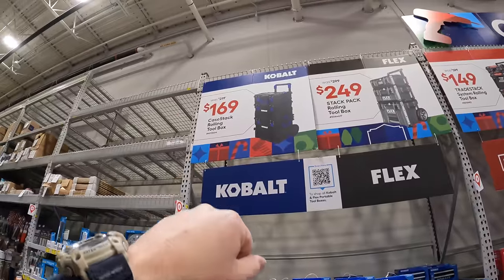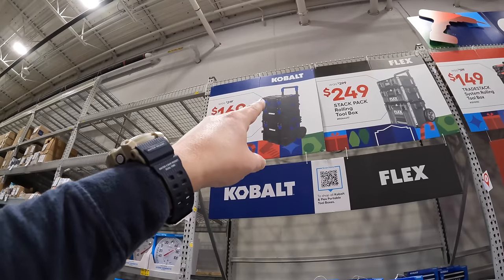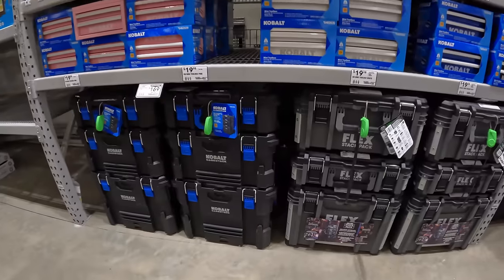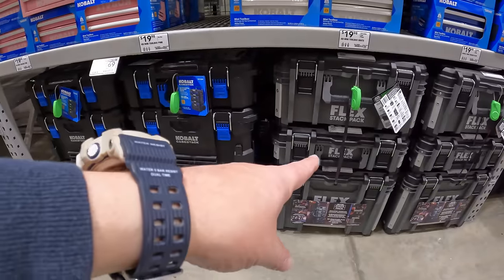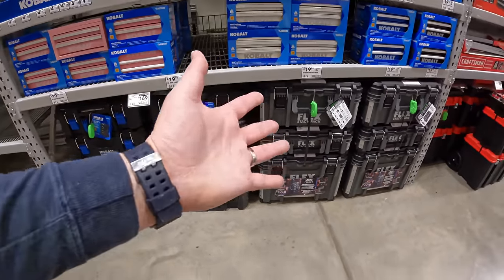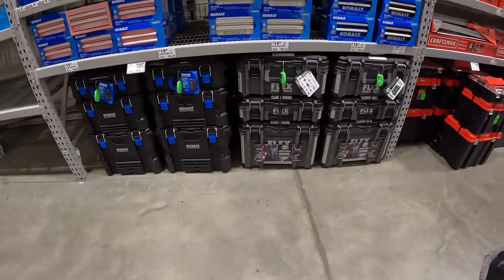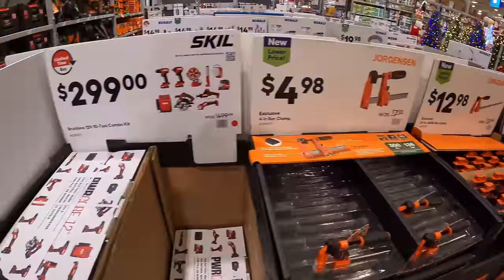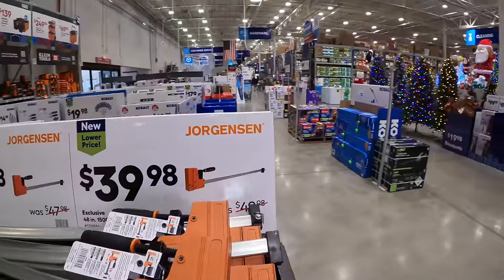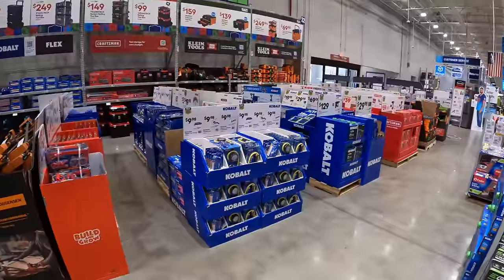Cobalt has for $169, was $219, their 3-tool storage system with the bottom rolling unit, medium unit, and top unit. I would pick a Flex Stack Pack — I love the design, they're very useful, and they're only going to do innovative stuff going forward. So many sales are happening right now. If you found this video helpful and entertaining, please like, hit the bell button to be notified of future videos, and please subscribe. This is Dave Nicholas — thank you for tuning in, I'll see you guys next time.